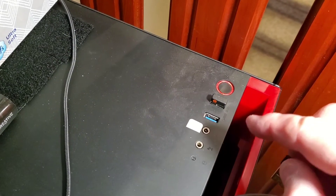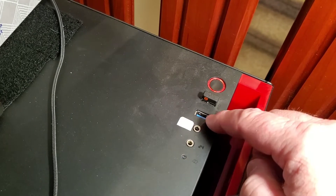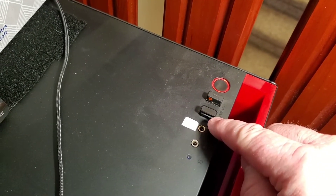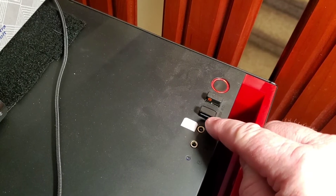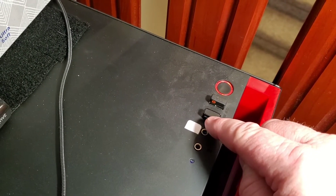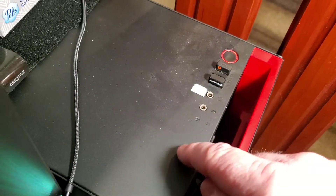So the first thing you want to do is find an open USB slot on your computer. It'll only go one way. Now this is our Bluetooth dongle — we'll be receiving Bluetooth on this computer.